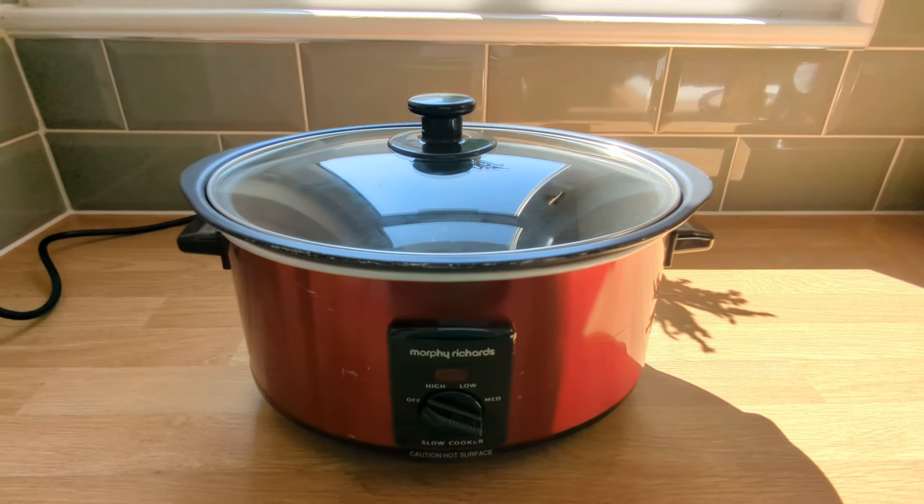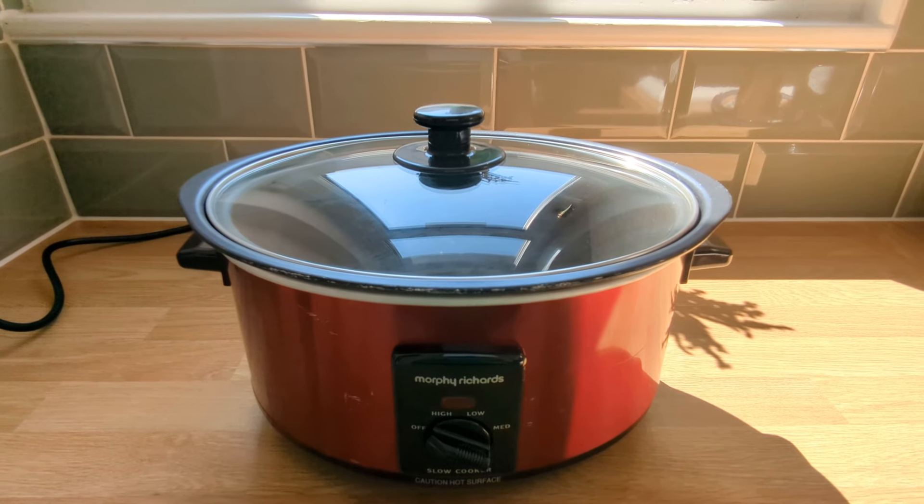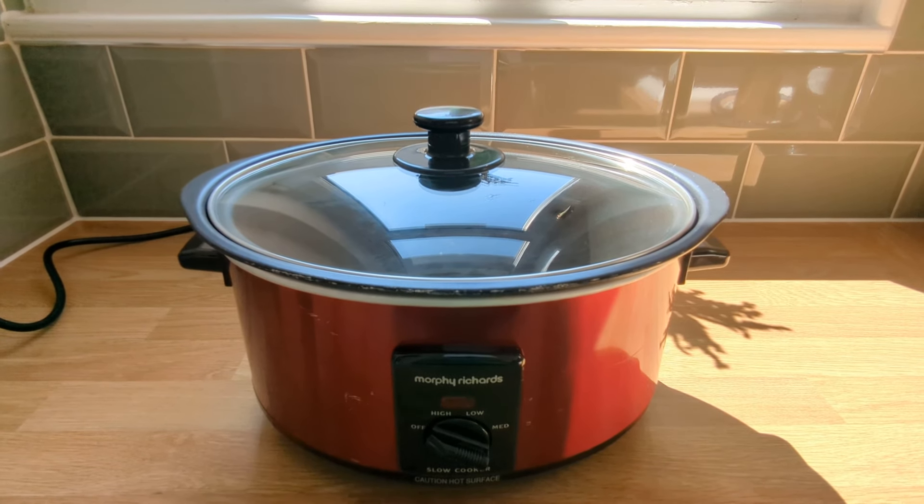And let's not forget the health benefits and cost-effectiveness of slow cooking. You can create nutritious homemade meals for the whole family without breaking the bank.